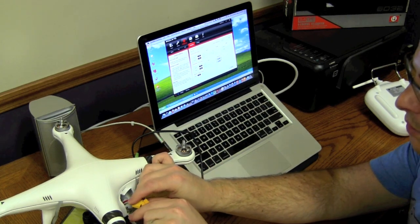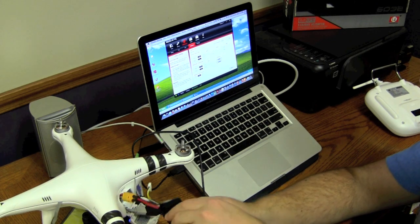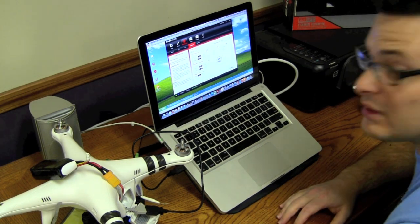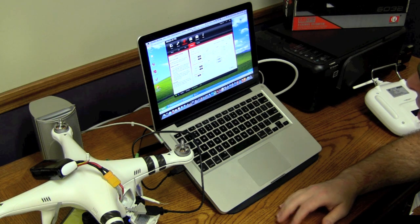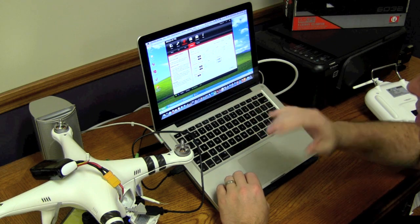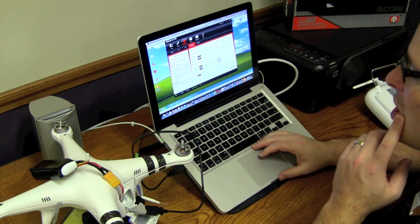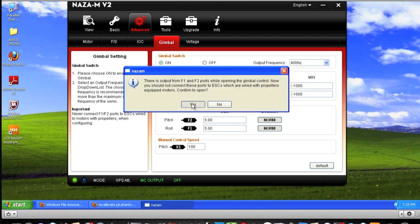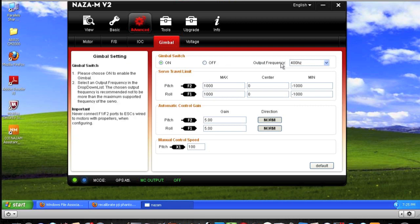Now you can see mine rolled downward — that's because I have the assistant on. What you want to do is go into the NAZA assistant, go to Advanced Settings, and go to Gimbal. It will be in the off position originally. Turn it on and hit yes to confirm. Then the next thing is output frequency — it's going to be set to 50. Go ahead and move that up to 400.